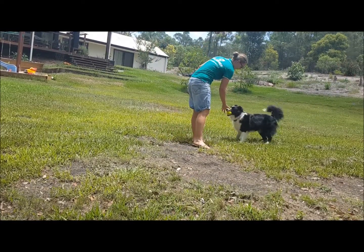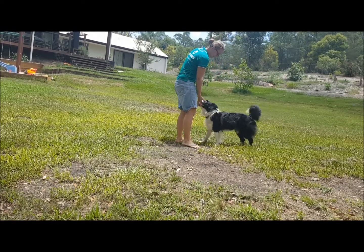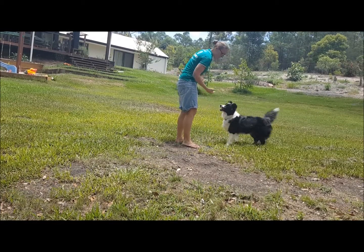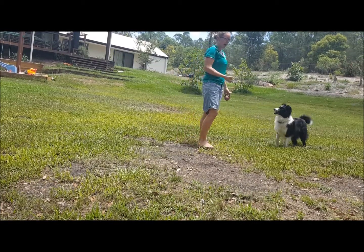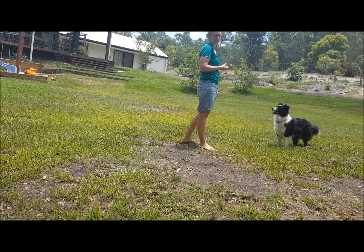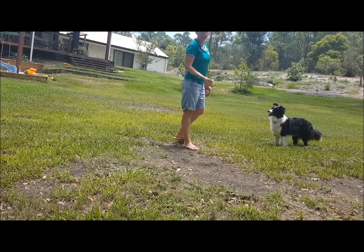I don't like dogs dropping the ball at my feet. I add a little bit more effort and ask them to bring it back to my fingers. I want the dog to be mindful and to include me in the game. If they're just dropping it at my feet like I'm some kind of servant, they're not including me.